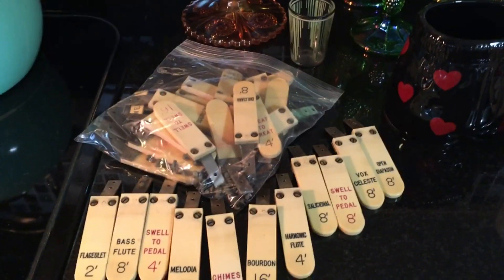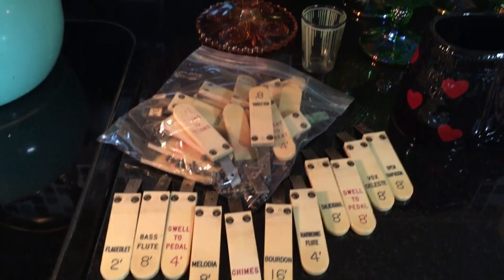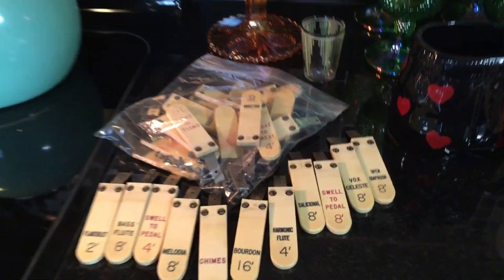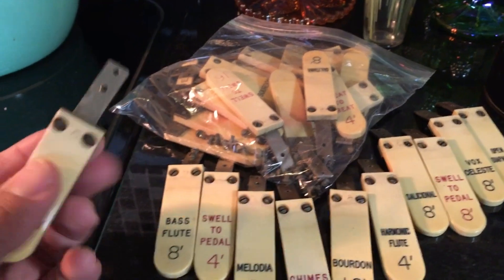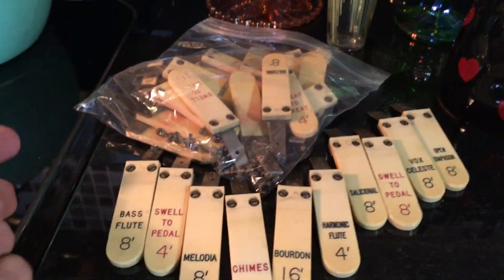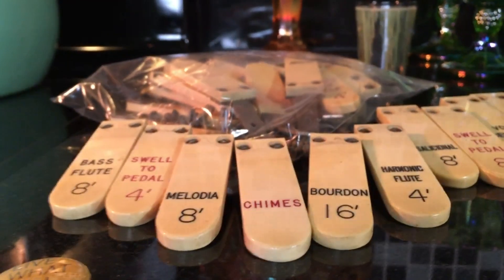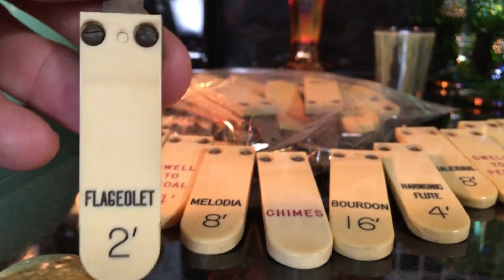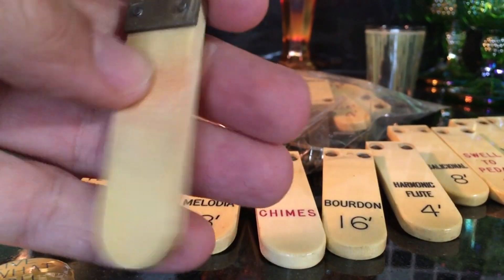Yep, you bet, I stopped. I pulled a screwdriver out of my car and spent about 40 minutes removing every single one of these tabs from the console, which was in lousy shape and couldn't be restored. There wasn't really anything you could do with it — it was going to be trashed, so I pulled these off.